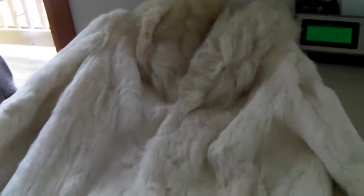This is a vintage 1970s 100% rabbit fur short coat. I do not have luck selling these for a lot of money, although some people do. I sold this for $50.